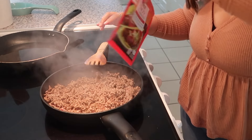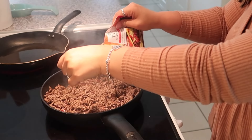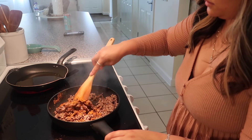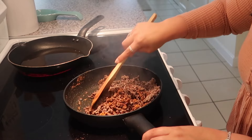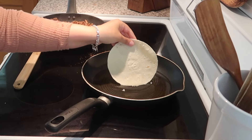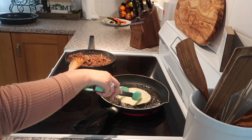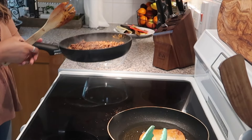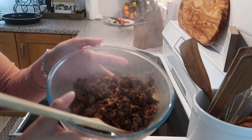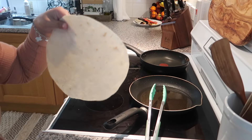The meat is cooked. I'm gonna add the taco seasoning — this is from Tesco, I've never used their brand of seasonings before. I'm gonna do the whole packet and let this cook just a little bit longer. I'm gonna add a corn tortilla to the pan that has the oil in it and fry this up. I'm gonna pour all of the meat into a bowl so I can use this pan. The beef and the corn tortilla are done.